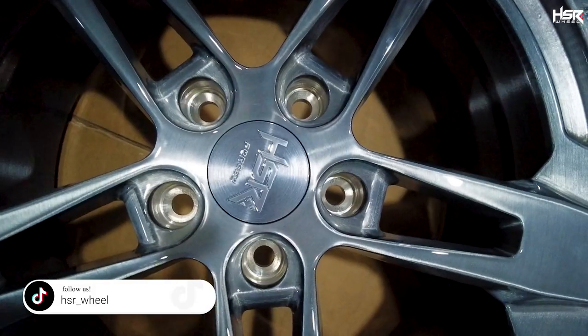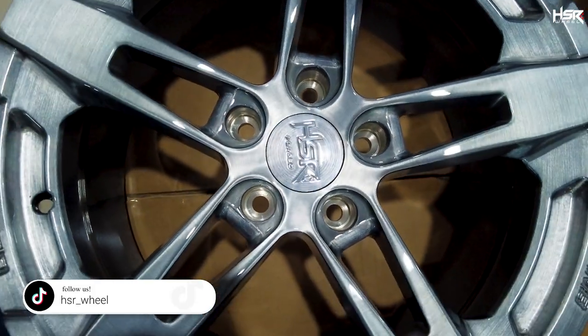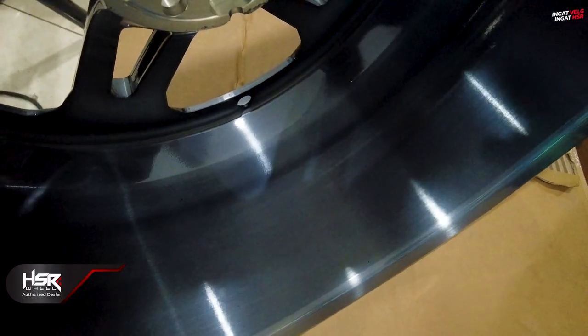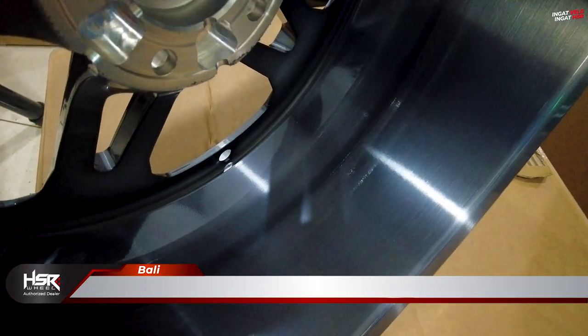Sekarang kita akan bahas spek velg untuk CK01. Untuk speknya sendiri, CK01 ini ada di ring 18, dengan spesifikasi lebar 8,5 dan 9,5, dengan offset 45 rata — jadi depan belakang offsetnya sama, cuma lebarnya saja berbeda: bagian depan 8,5, bagian belakang 9,5. Untuk PCD-nya sendiri, dia tersedia di 5x114.